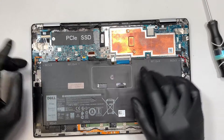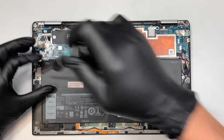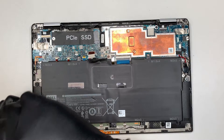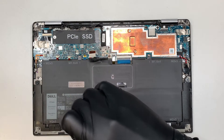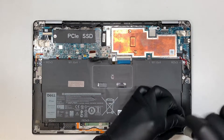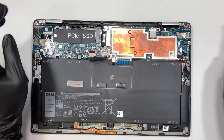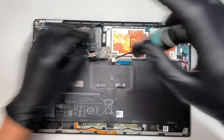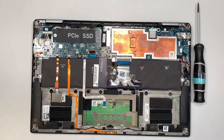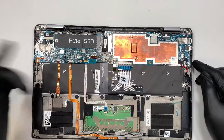This is all about keyboard replacement. We're going to disconnect the battery by sliding the connector towards yourself. Get a Phillips screwdriver and remove the battery. Once the battery is removed, you can see all these cables are still connected — we need to disconnect those cables.